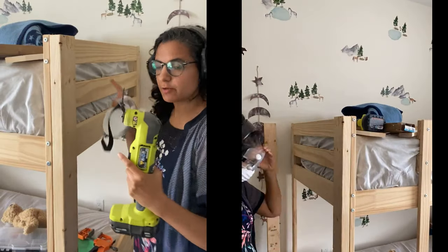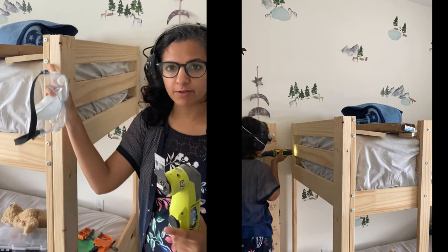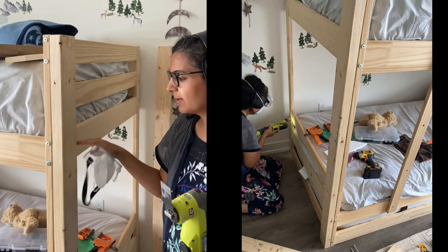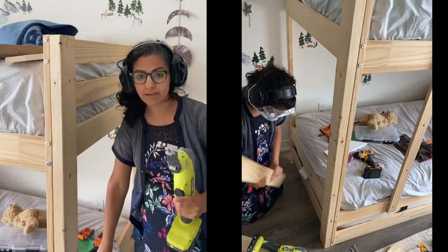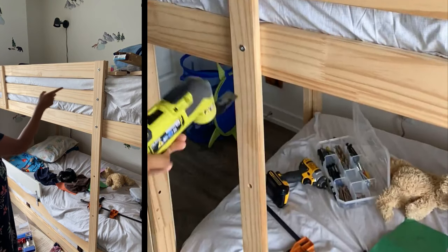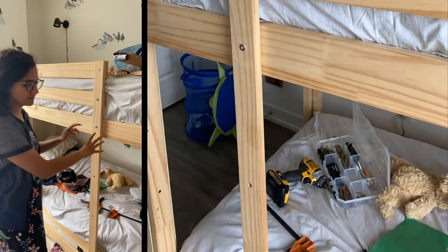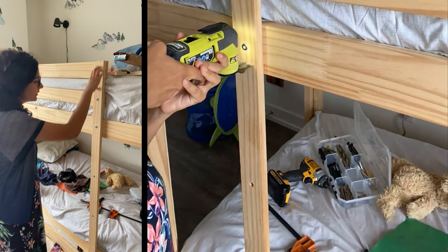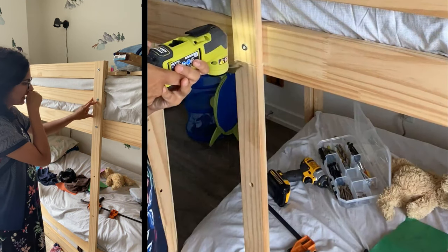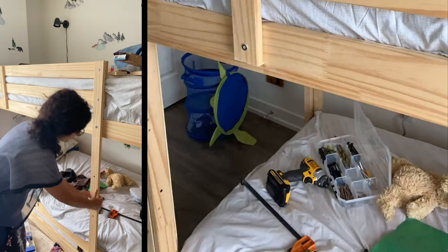I've got my multi-tool so I'm going to start by cutting this one off. This one has screws so that one I'll just unscrew. I'm actually going to leave this here because I think it provides some type of support for the bed, and then same thing down here. For this entire part I'm going to close this off with the beadboard since the ladder is being moved to the end, so I'm going to leave this brace here but cut this off because we don't need this bar.